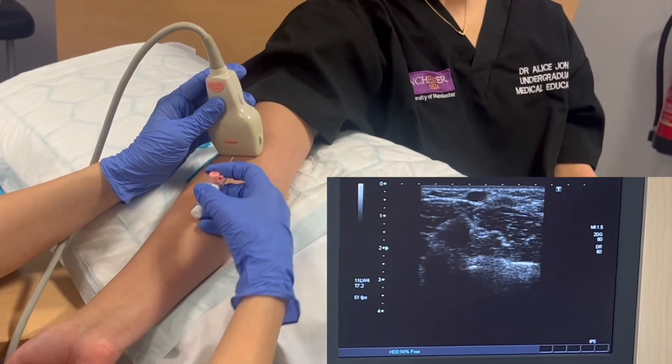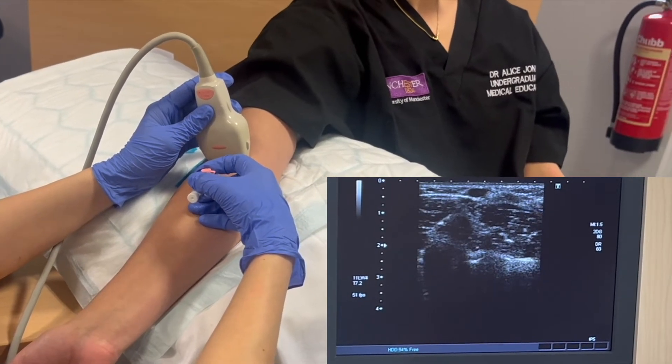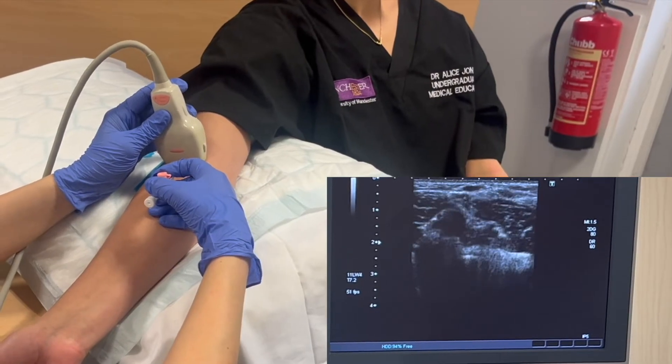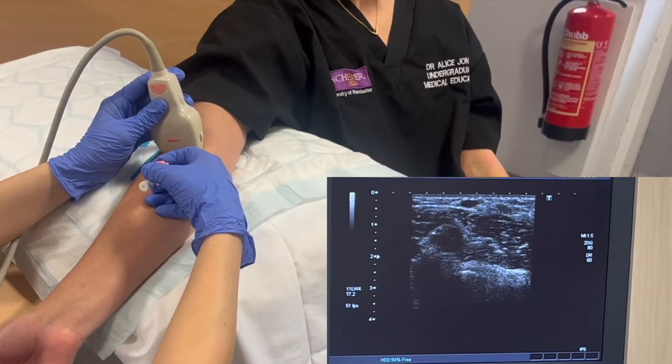You want to make a puncture point in the skin in line with the middle of the probe, about a centimetre away. As you insert the cannula you should see it appear on your screen — the tip of the cannula appears as a bright white dot.